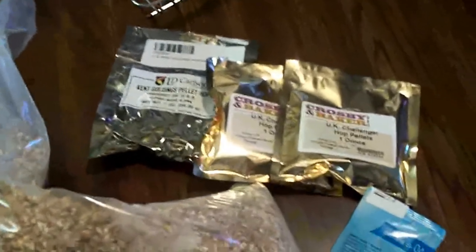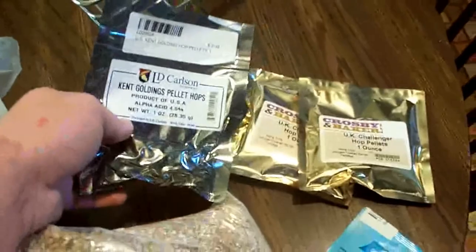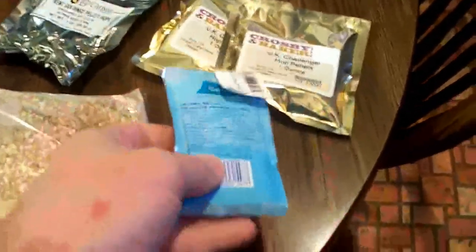I got 2 ounces of Challenger hops for bittering, and an ounce of Kent Goldings for aroma, and yeast.